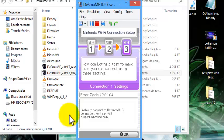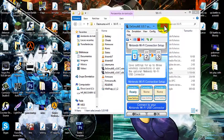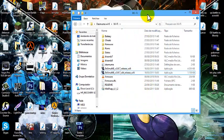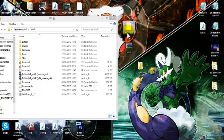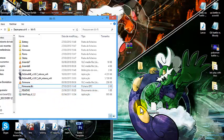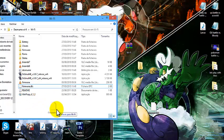Now you see you get error code 20104. This is perfectly normal — don't worry, it doesn't mean it won't work. Click OK and close DeSmuME. You're going to need to download the second thing in the description, which is a file called firmware.dfc — this is what makes everything work. You can see you already have one; you just need to replace it with the downloaded one.